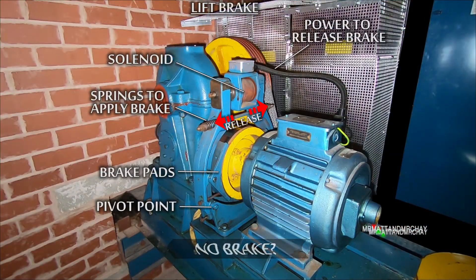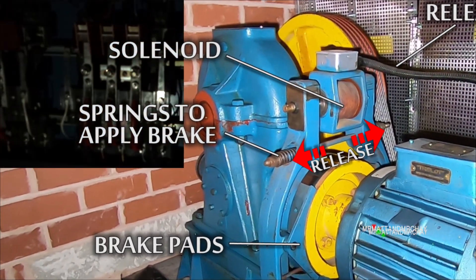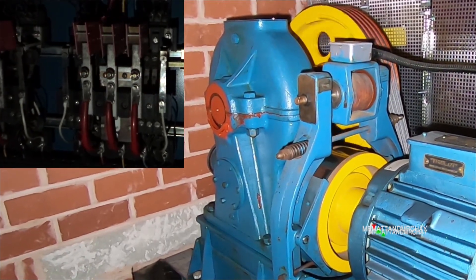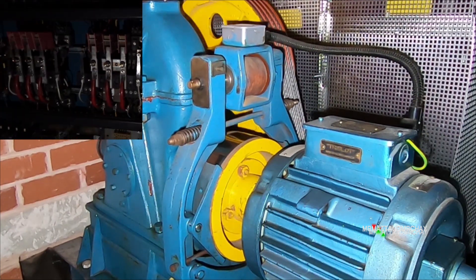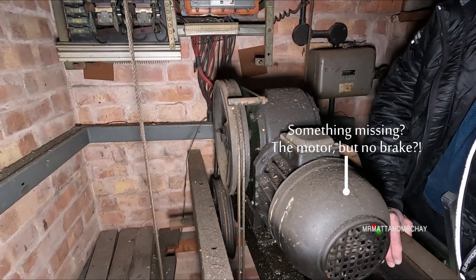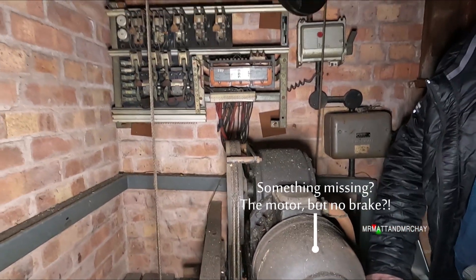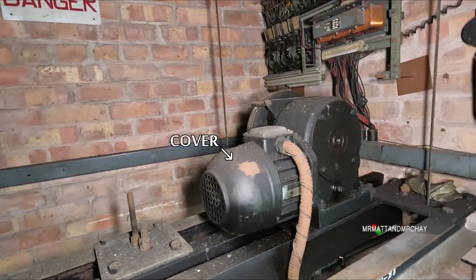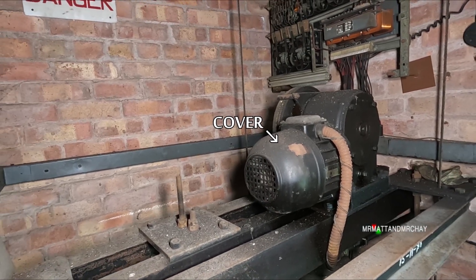When a lift is stationary there is normally a brake which stops the motor from turning. Here it is on this old Evans lift. All lifts have one, but it appears to be missing on this motor. So perhaps this goods lift doesn't need one. Thanks to Pete Lomas, who is an ex-Express Lifts and Otis engineer, he provided the answer, but to see it we need to look under this cover.